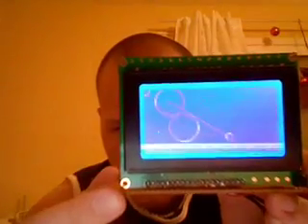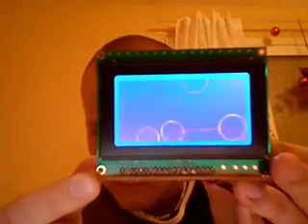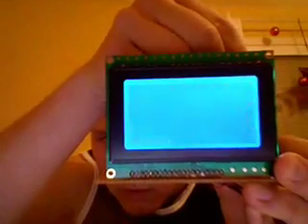The black thing, as you see down here, is an IR receiver for remote control. And you can regulate the contrast, like this, as you can see.